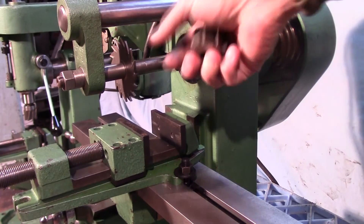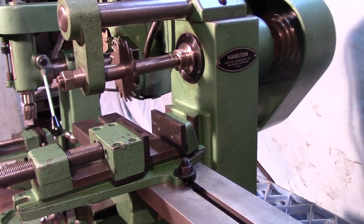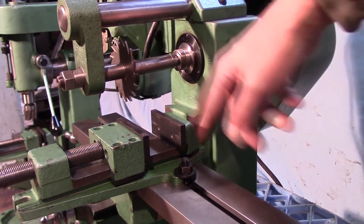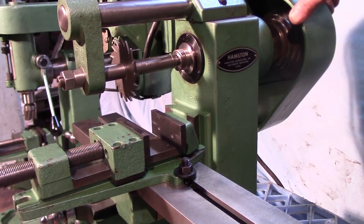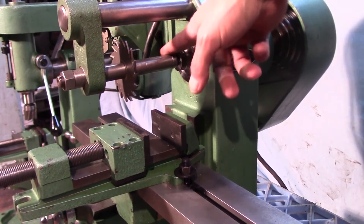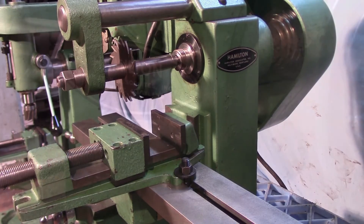I put a little slitting saw on here just to get it set up and tested. The spindle is threaded — looks like about an inch-and-a-half by ten — so you could put a chuck on there if you wanted to. It's set up for a number one Morse taper. There is a quarter-twenty drawbar that goes in the back and pulls the taper in, and the taper itself is in great condition.